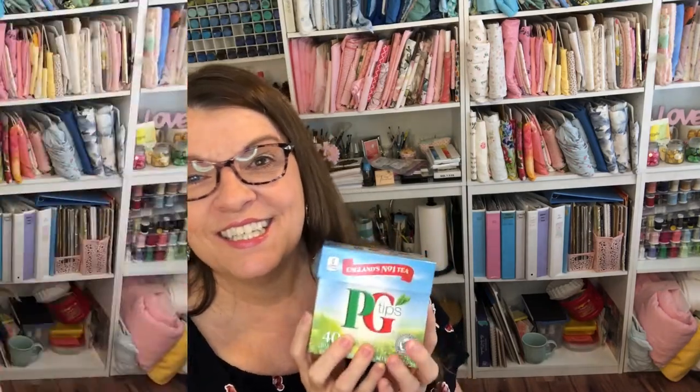A little tip about this tea: I only steep it for two minutes and thirty seconds because it's very strong but has a lot of flavor. I kept trying three minutes and the tannins made it too strong for me. Two minutes and thirty seconds is perfect for my taste, though some people like it really strong. Now I want to show you some pillows I made for my bed.